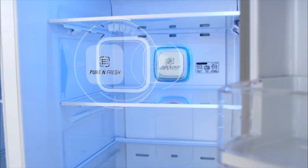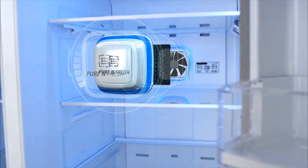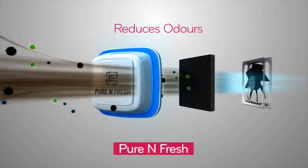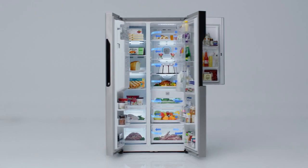Most advanced filter system — pure and fresh — for fresh storage of food and complete deodorization with a specialized system with fan and airflow channel only for deodorization.